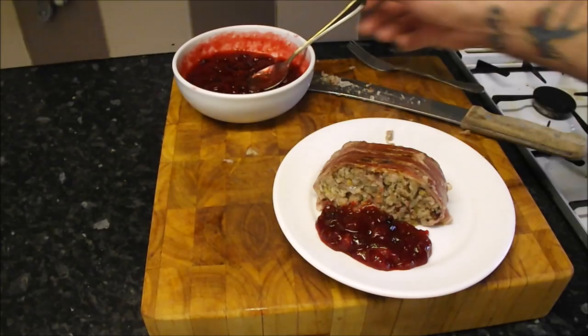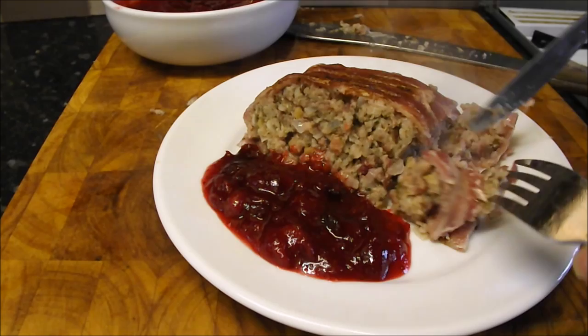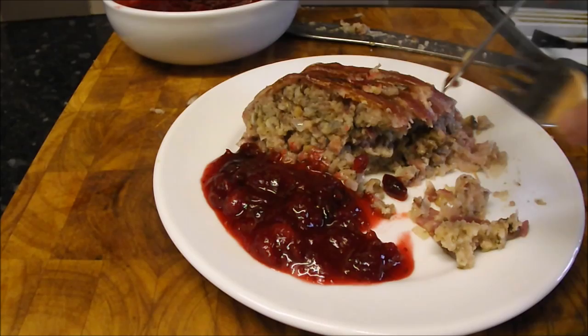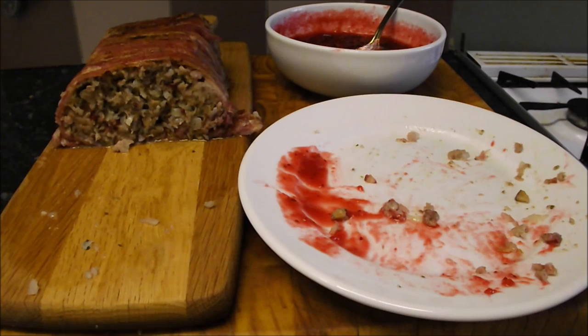It'd be rude not to try a bit of that cranberry sauce as well. My god, I'm going to be stuffed before Christmas gets here. Well how's that looking folks? My god, it's a meal in itself! Let's try a bit — some bacon, oh man, that sausage meat. A big slice of that with your turkey on your Thanksgiving or Christmas and you'll be well made up. That is stunning. Sometimes I wonder how to sum these videos up at the end.